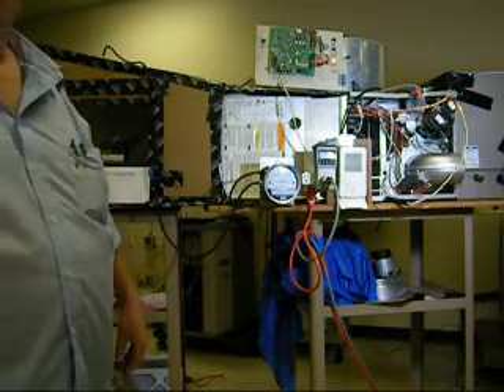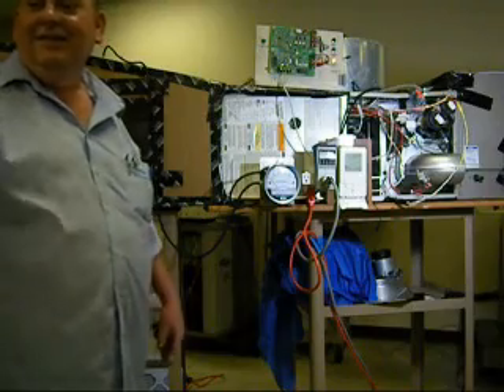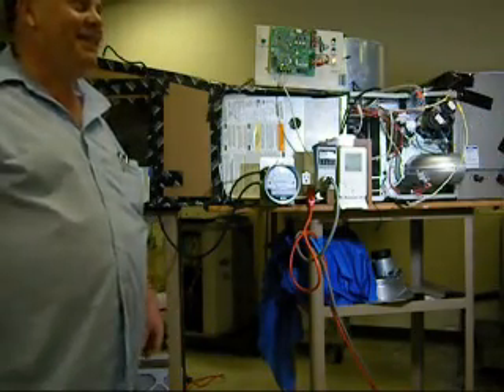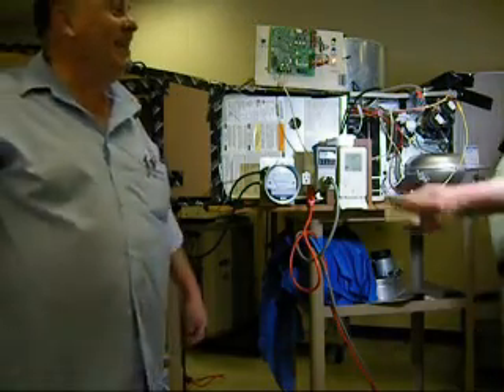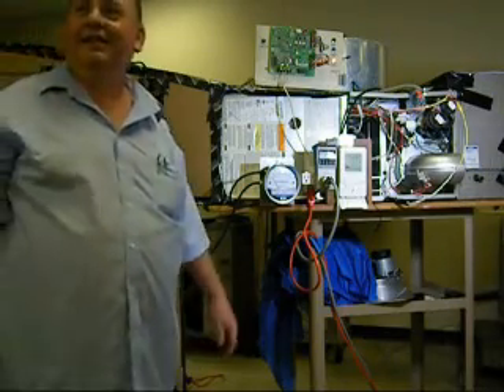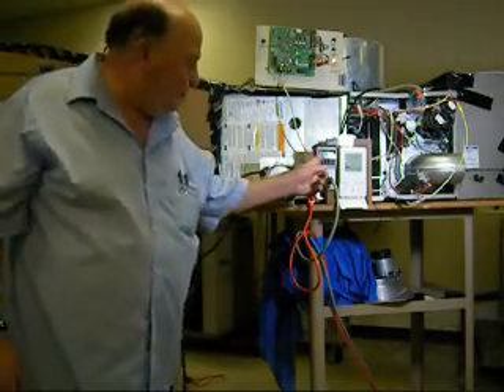How are you all doing? Well, I'm making videos and testing filters. Sandy Reifler — American Allergy Supply is his company. What we're doing is we're taking all the air filters on the market and testing them for wattage.